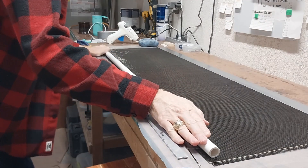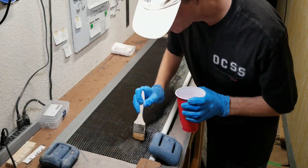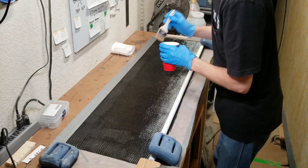Once I'm sure absolutely everything is prepared, I go ahead and spread unthickened epoxy all over the carbon fiber.